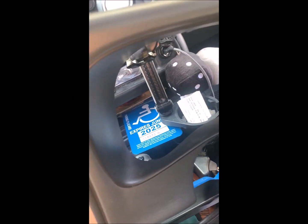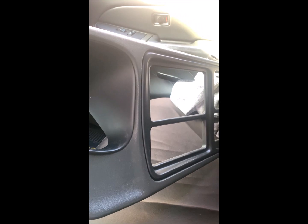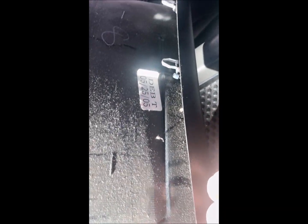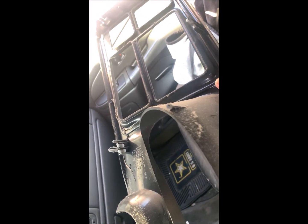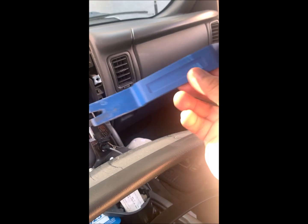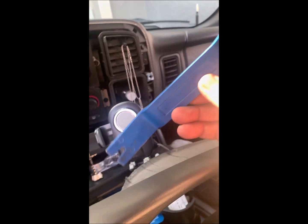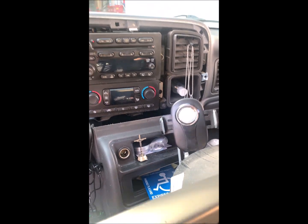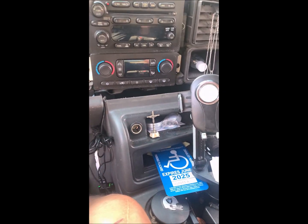I already got the cover off my dash cover. The easy thing about it is it's just a bunch of clips all the way down. When you go to take that off, all you got to do is reach behind it, grab it, and pull it. What I used is one of these body pick things for auto body, for pulling panels and stuff, and I just popped it right out.